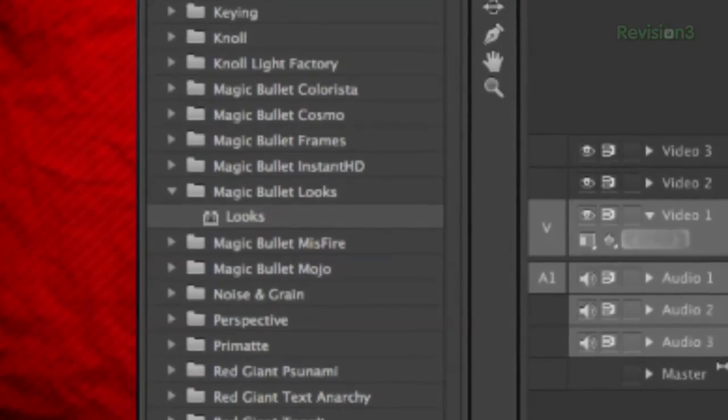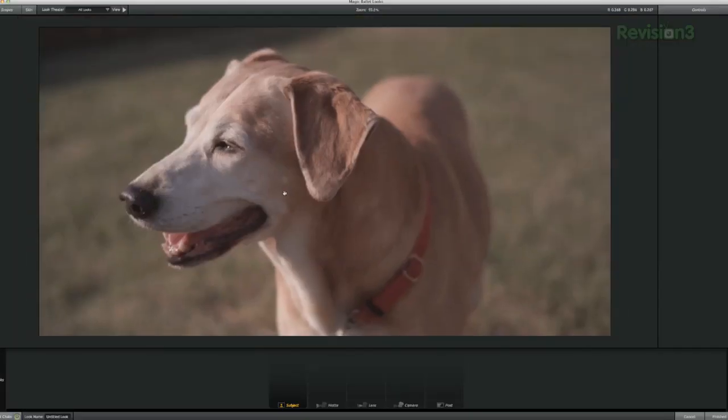For this, I'm going to use Magic Bullet. I'm a big fan of this plugin. It is not as in-depth as Apple's Color, DaVinci Resolve, or Speed Grade, but it has a multitude of great tools to get a super high-end result and it speeds up your workflow a lot. Speed and quality together is a must, and if you are new to color correcting and grading, jumping right into those complex programs may not be the best idea.